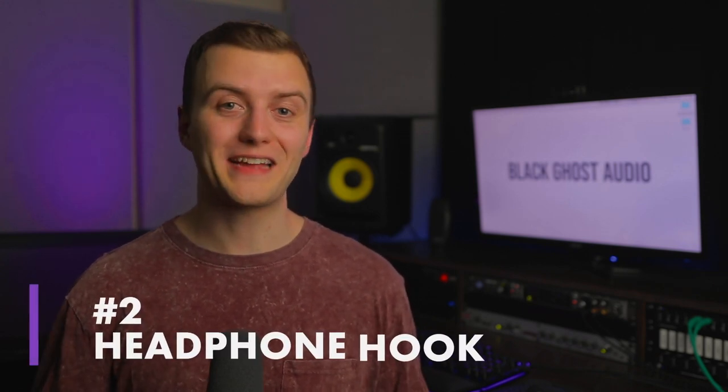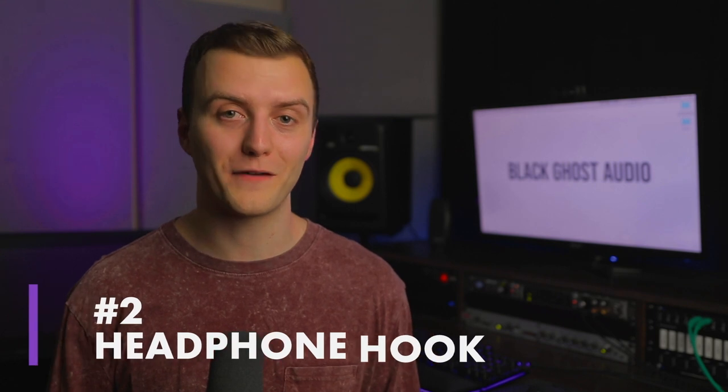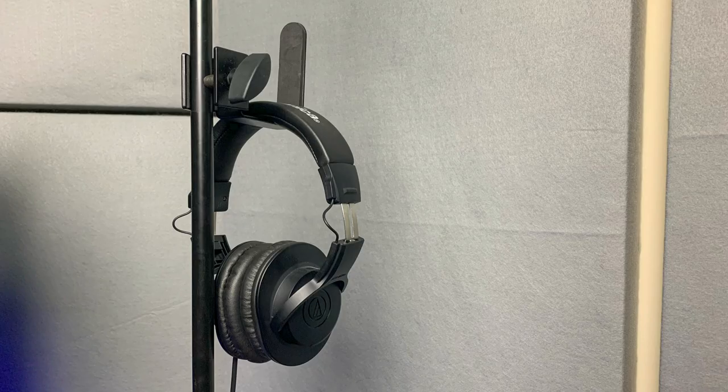You can also attach some other accessories to this mic stand. Get yourself a headphone hook — you can attach it to your mic stand so that your vocalist has a place to hang their headphones when they're not using them. You don't want your vocalist to take their headphones off and be standing there awkwardly not knowing what to do, so as basic as this is, it does help.